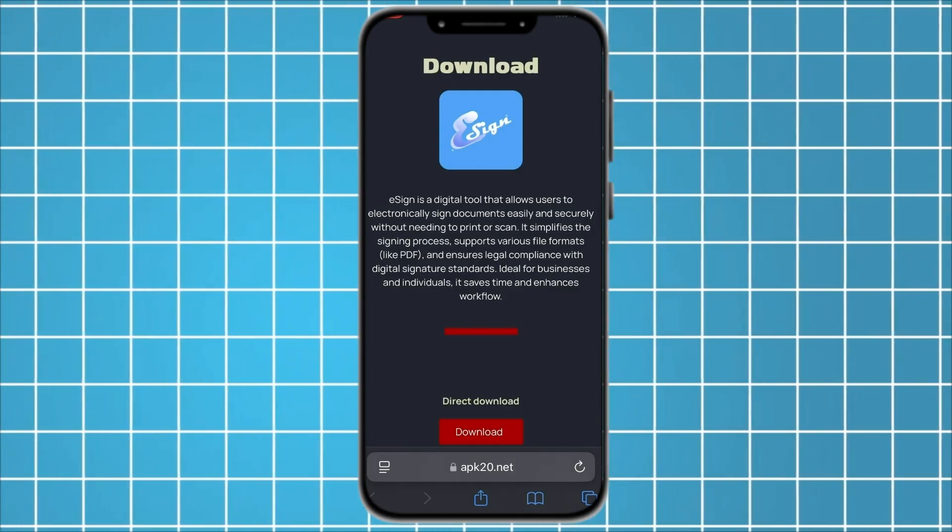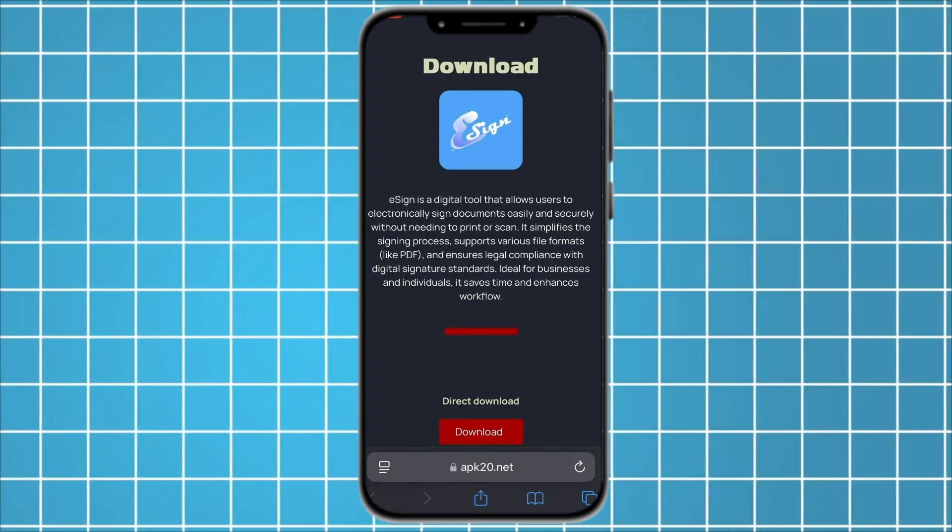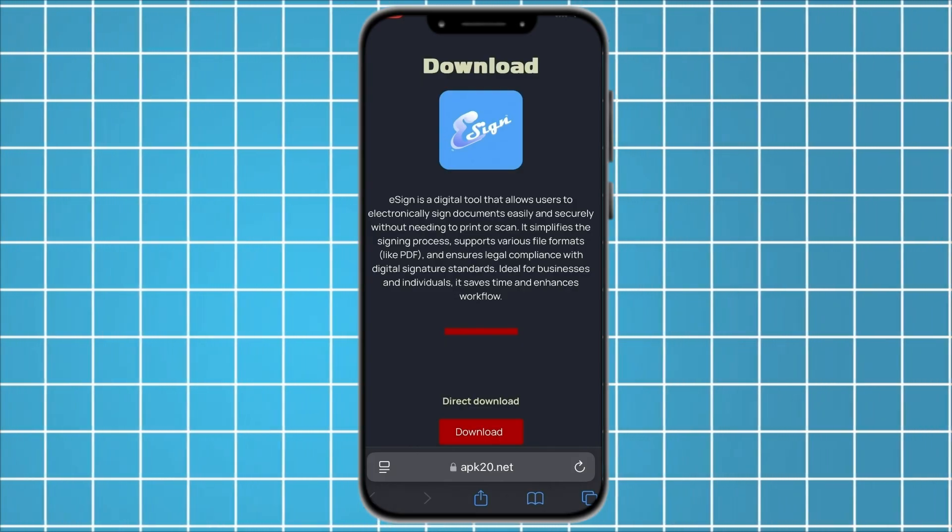If you are looking for a simple and reliable way to get iSign, follow along with me step by step, and let's get started.